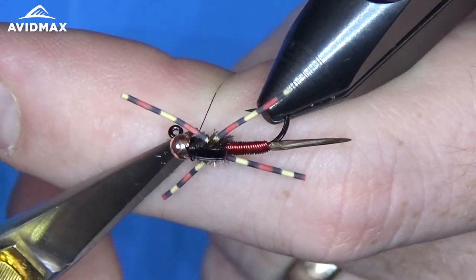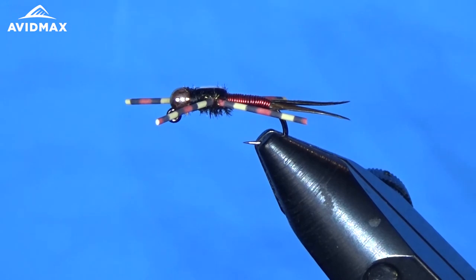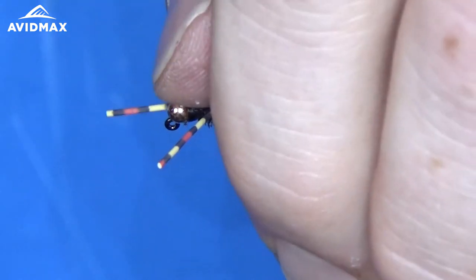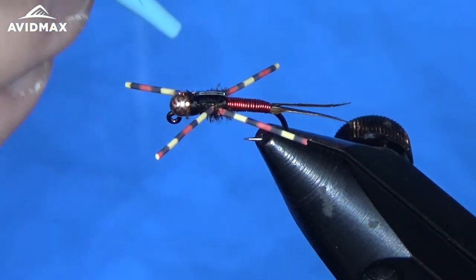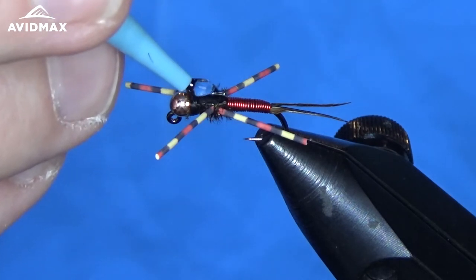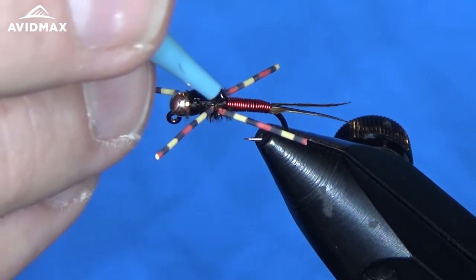The final aspect of this fly is some UV clear finish — I'm going to use the thick. This is the least viscous of the Loon UV tying finishes, which is great for Copper Johns or anything where you're trying to build up a nice thick backing.